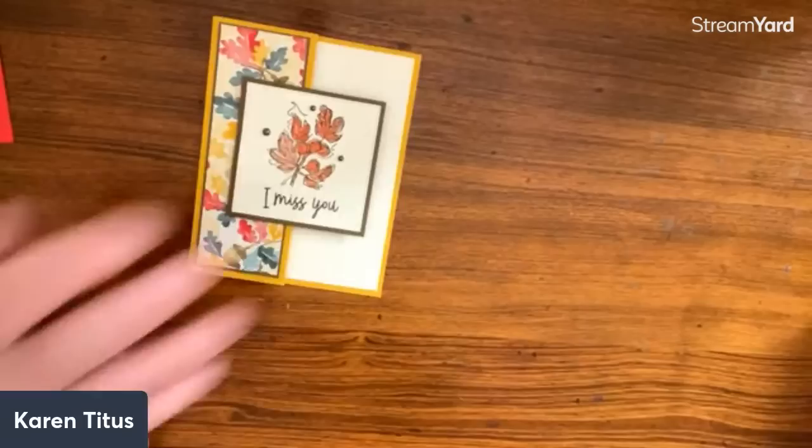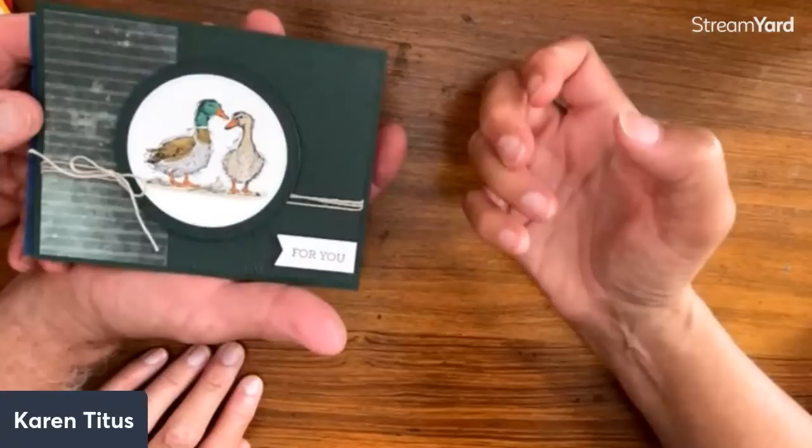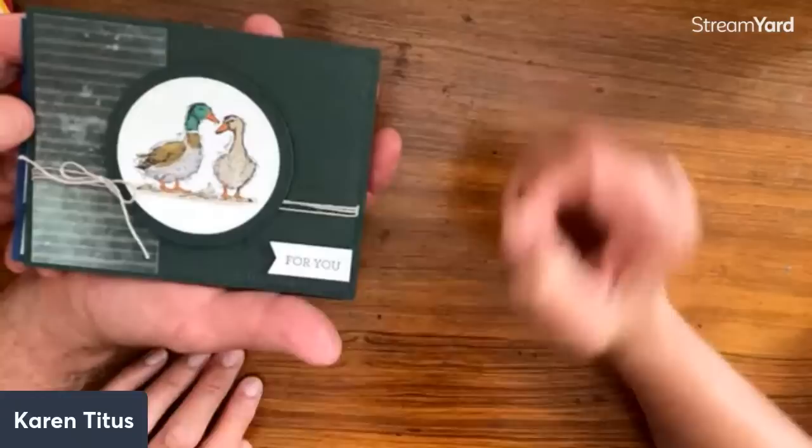Before going further, I need to talk about this green — is this in the catalog? Yes, this is the Evening Evergreen. Isn't that pretty? It's a rich, deep green — it really stands out when it's the primary background. It's beautiful.